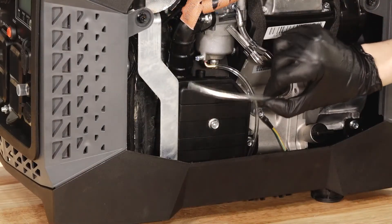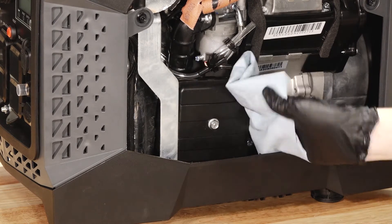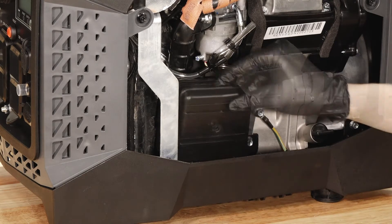Then, rotate the fuel hoses away from the air box and clean the area around the air box thoroughly. Next, remove the screw from the front of the air box and remove the cover.